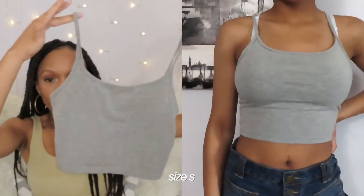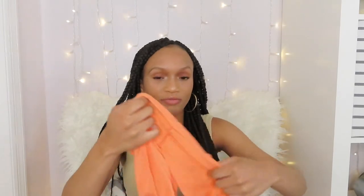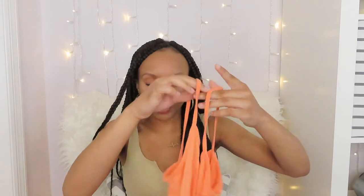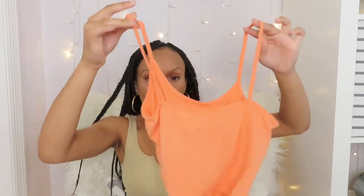The next tops I have are just these really small tank tops. I have one in gray and one in orange — there's really not much to them, they're just plain. These are both exactly the same style, but I find that the orange one is a lot softer and more comfortable than the gray one.